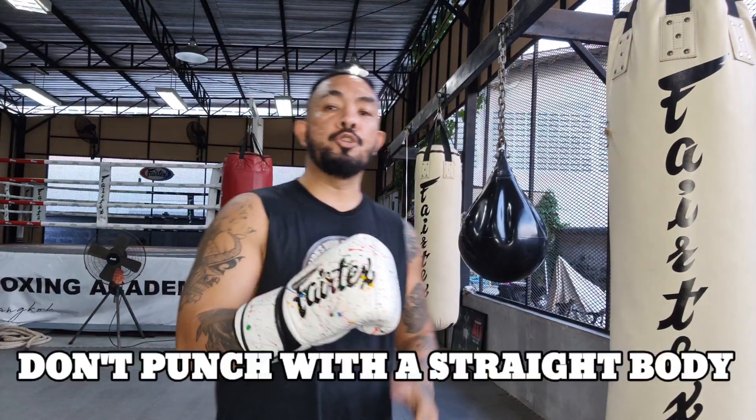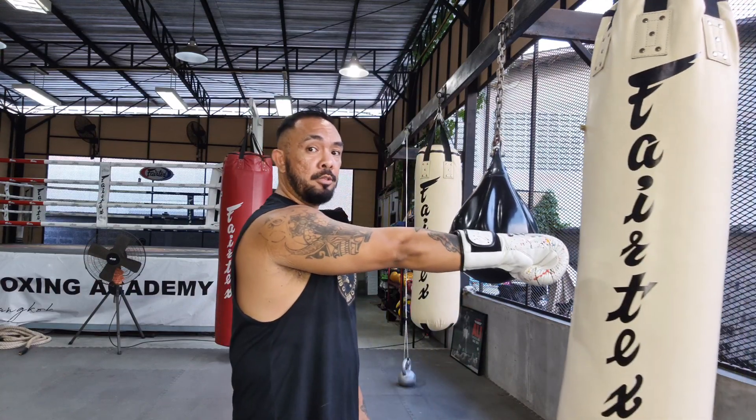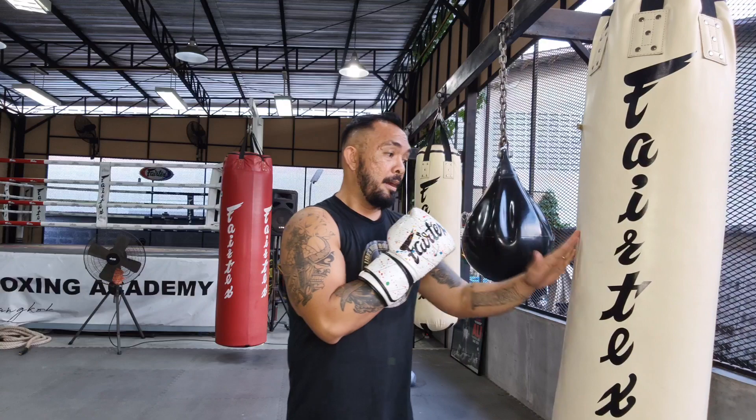Next tip: do not punch with your body very straight. The reason is that when you punch standing too straight and you make impact with your opponent who's also standing very firm, what's going to happen is you're going to push your body backwards. Watch this — I'm standing very straight, there's no punch in my back. I'm not assessing the distance well enough, so when I punch, I'm going backwards.